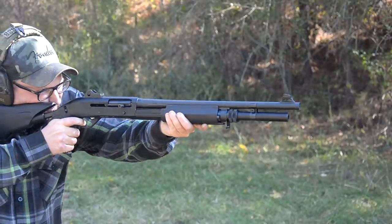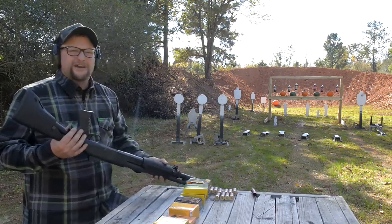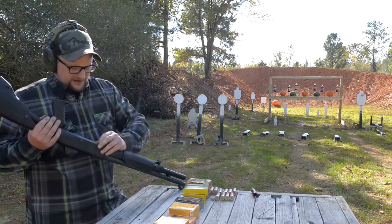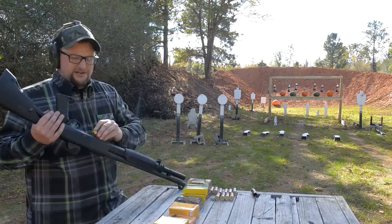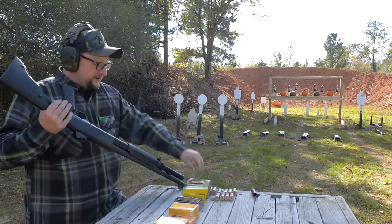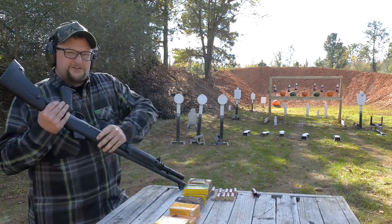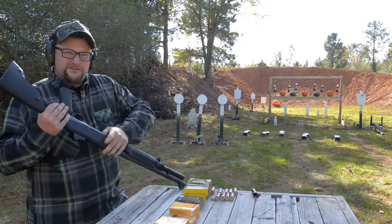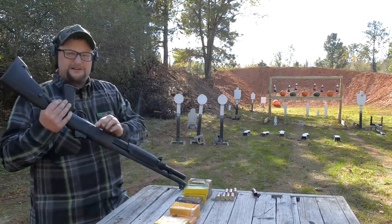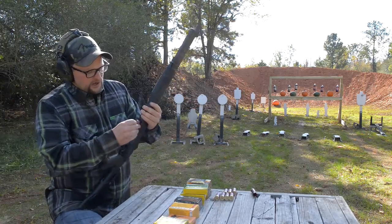I'm going to demonstrate the capability to go from pump to semi. One minor thing to consider on the M3 is that you don't get to ghost load this particular gun because of the way the bolt was cut. On the M4 and some other Benellis you can get around on the carrier and get that capacity up to nine rounds, especially if the crimp on the shell is just right. There's our full tube — we're going to rack one in and top it off so we've got eight shots.